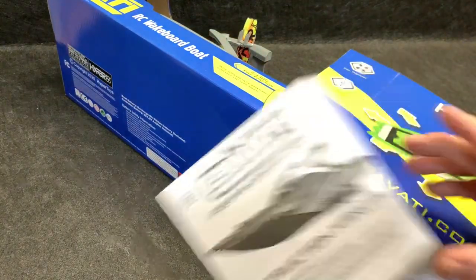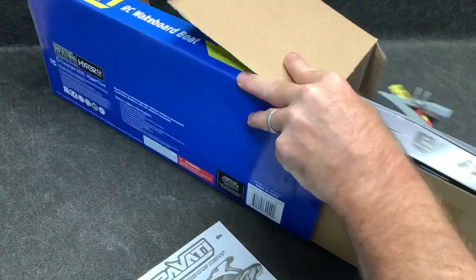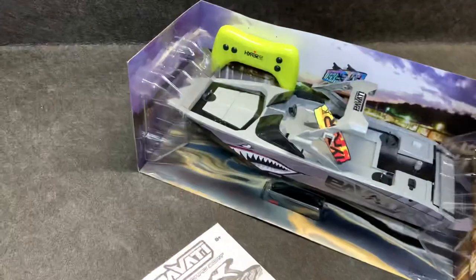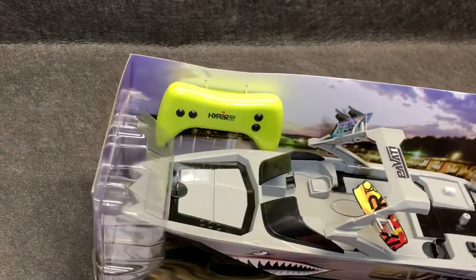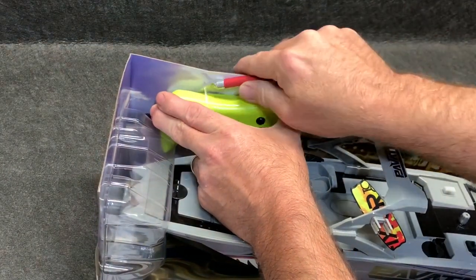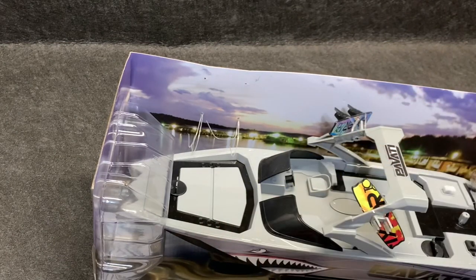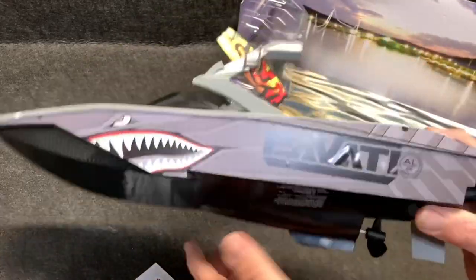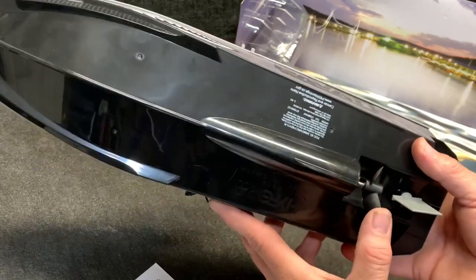Alright, we've got the boat body out. We have a controller — let's see what we've got here with the boat. That prop out the bottom is what's got my interest.